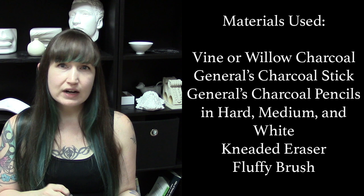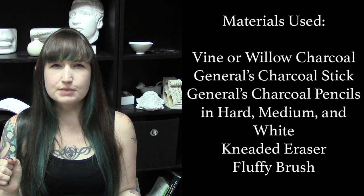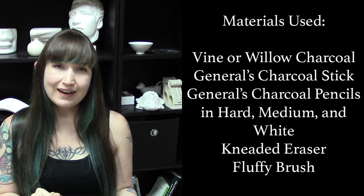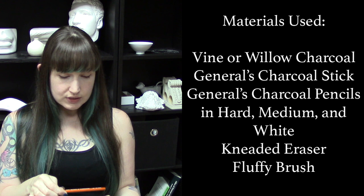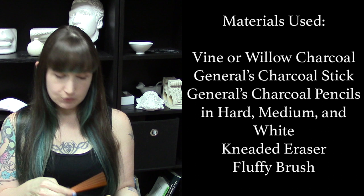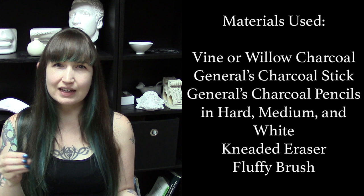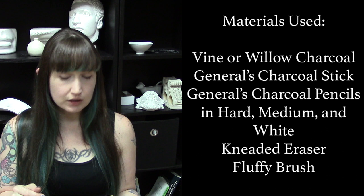Conte Color also makes a nice charcoal-like stick, maybe five or six millimeters with a nice wooden holder, so sometimes I'll use that one too. But regardless of whether I use Vine Willow or a stick of compressed charcoal when I start, I always move on to General's charcoal pencils — the hard, the medium, and the white. I like their charcoal because it doesn't seem to have a sticky binder in it. Some other brands, if you build up layers, get kind of sticky so you can't erase or put anything more on top.